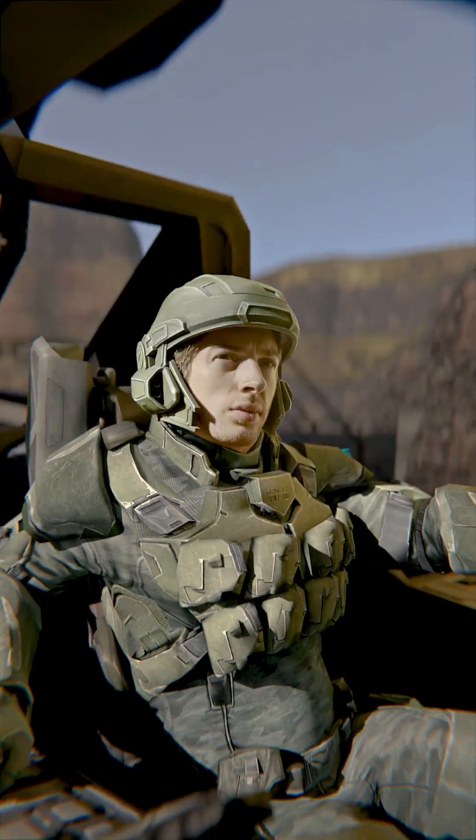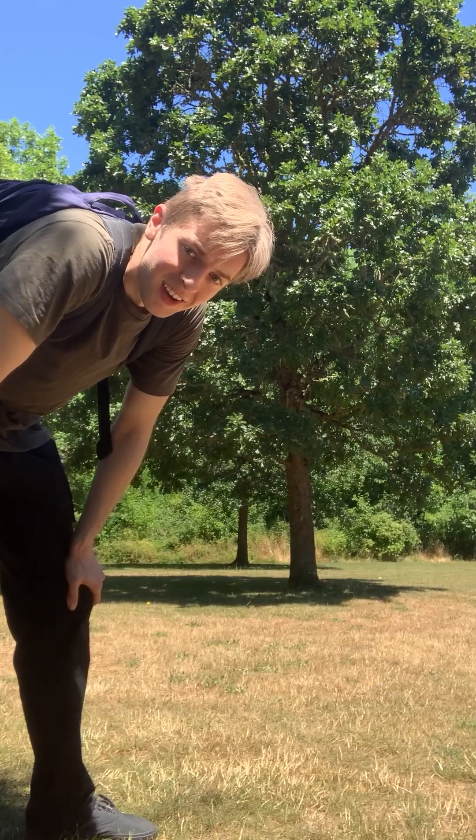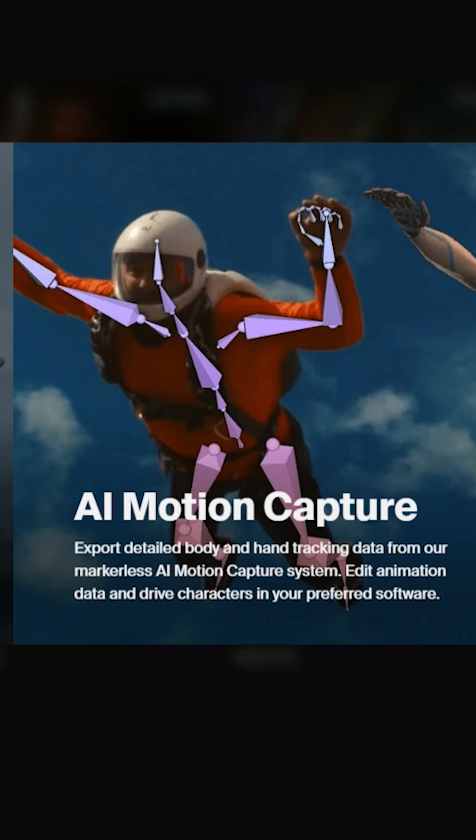Here's how to do CG armor without a motion capture suit. Get your footage — it could be anything — and bring it into a program called Wonder Studios. You might have heard of it for adding CG characters into footage, but you can also just use it for motion capture, and it's actually cheaper to do it that way.